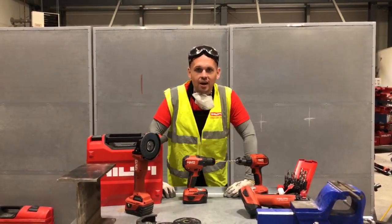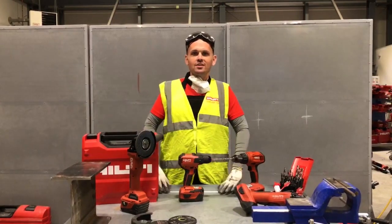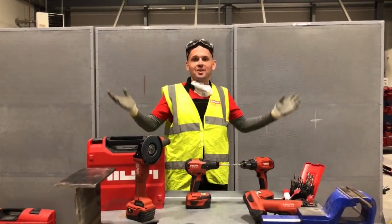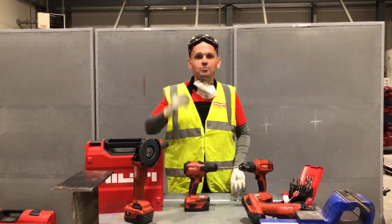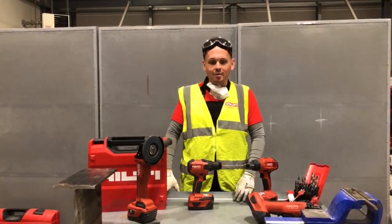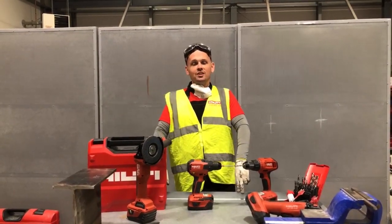We are live on Facebook here. We are at our training centre in Manchester. Welcome to another Hilti Live episode. My name is Dean Murphy, and I'm one of the product managers here at Hilti.